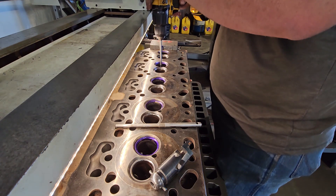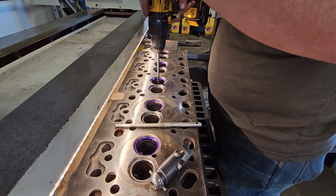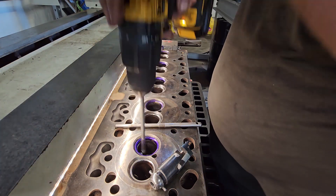These guides aren't a perfect fit for the valves, so then I just ream them out and they have a perfect fit.